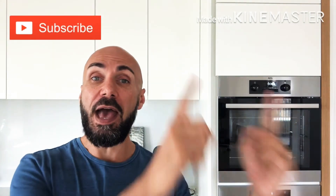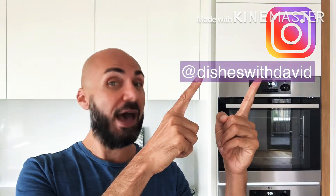The ingredients and how to make this will be throughout the video. If you're enjoying my other videos, don't forget to hit that subscribe button and follow me on Instagram at disheswithdavid. But for now, let's get cooking!